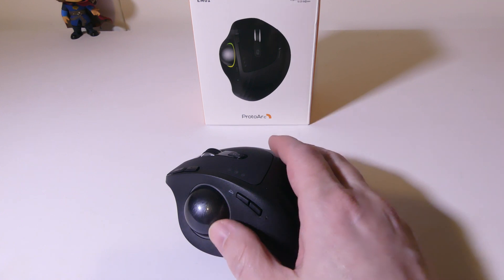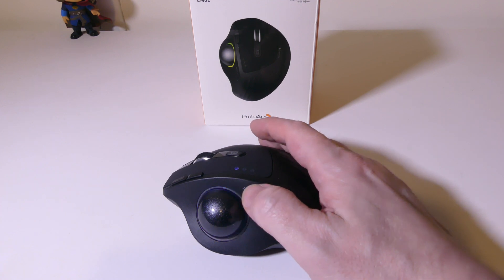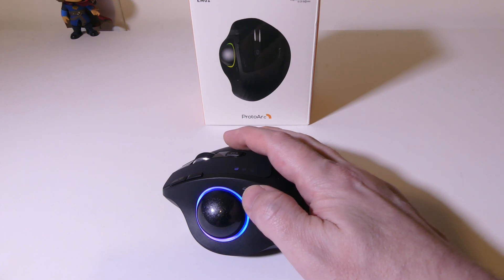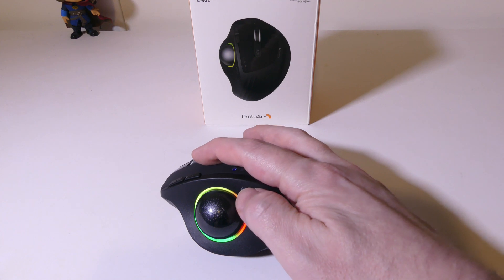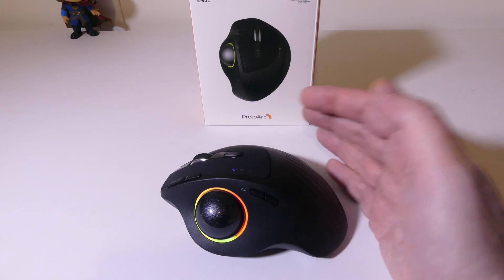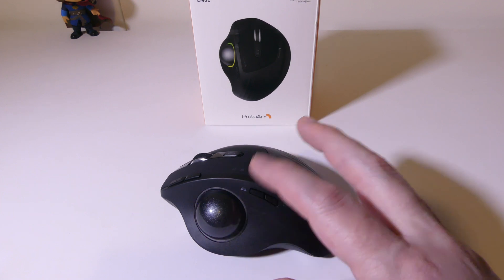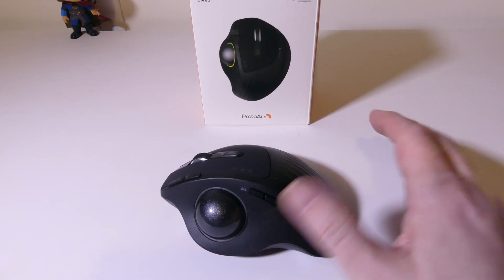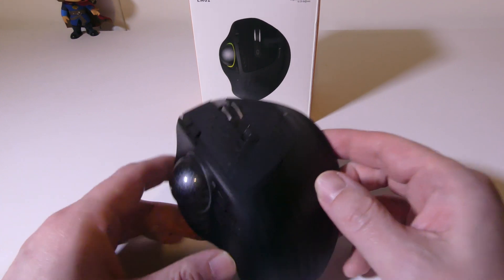Let's talk about LED modes. Every time I touch the mouse, the LED comes on, and you can use the front button with the little light to switch through several different modes: a static mode, a breathing mode, a neon mode, and a streamer mode that circles around the trackball. The LED will go out to save battery life if you don't touch the mouse for a few moments. If you hold the light button for about three to five seconds, it will totally turn the LED off if you don't want it at all.